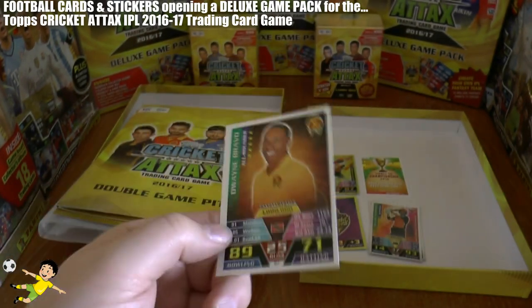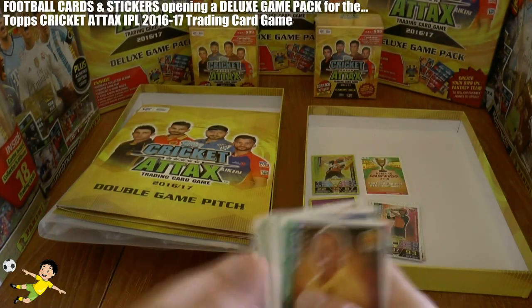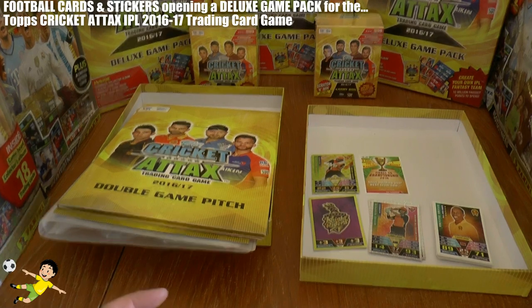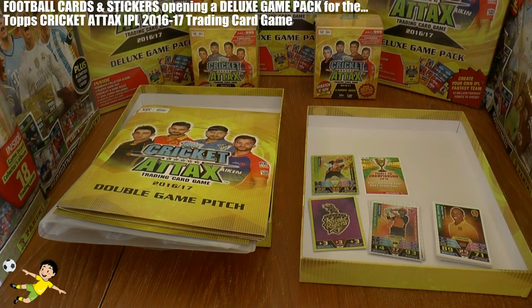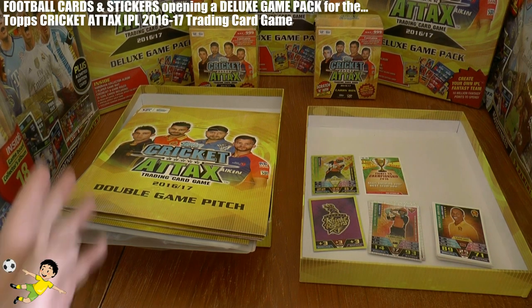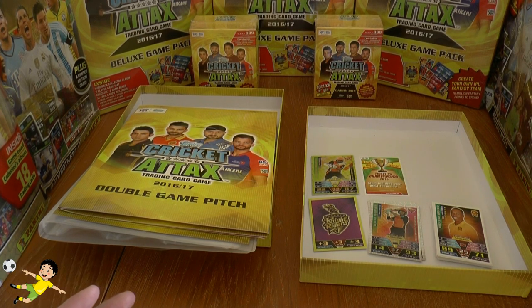Of course, you have 100 million to spend in the game. Bravo plays for the Gujarat Lions. So that completes the opening and review for the Topps Cricket Attacks 2016-17 Deluxe Game Pack — with that exclusive Dhawan limited edition card, plus gold and silver cards, and the binder to put your collection in. Hope you guys enjoyed this video. Don't forget to slam that like button, and I'll see you in future Cricket Attacks 2016-17 openings. Until then, arrivederci!